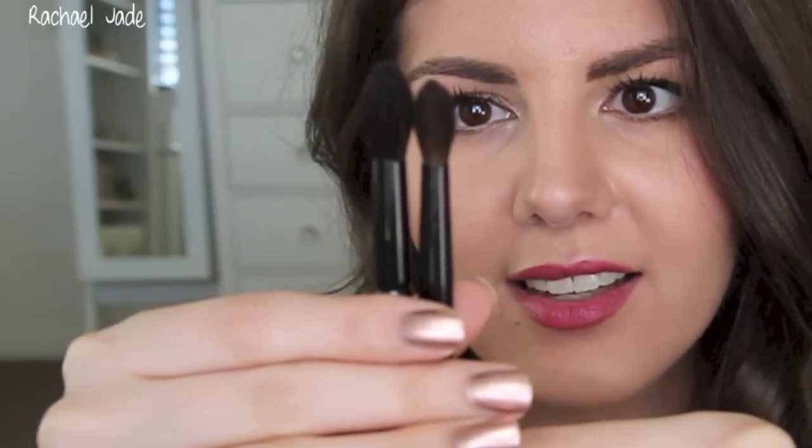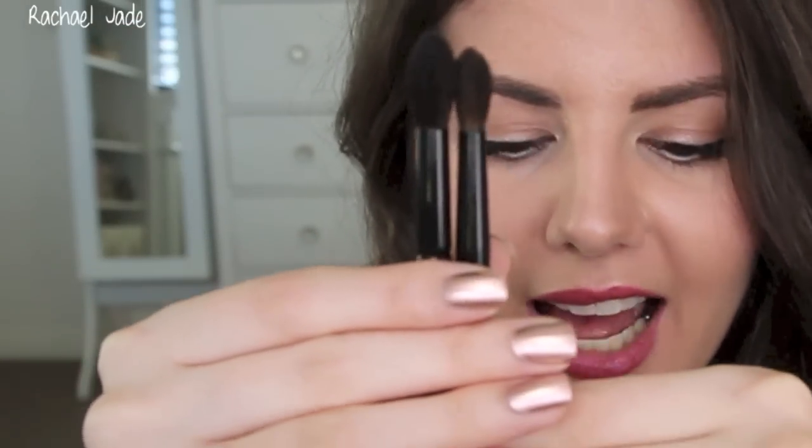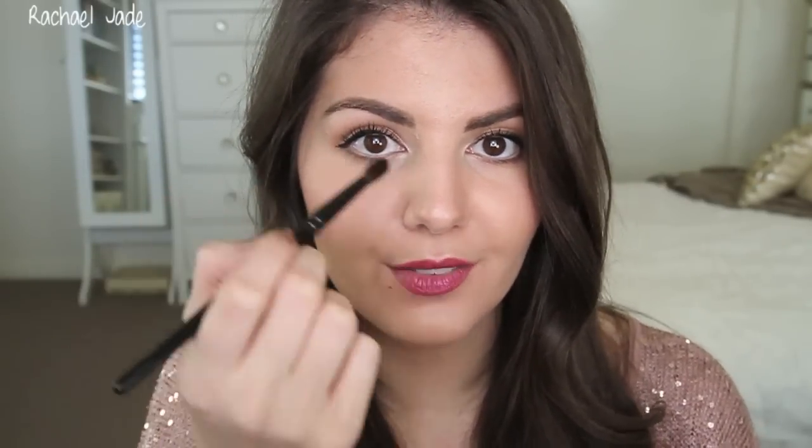Brush number four is a similar shape to brush number three but about two-thirds of the size. It would do a similar job if you have smaller eyes. This is probably your most versatile eye brush — use it to apply color on the lid, in the crease, and to blend out. It's really tapered at the end so you can get a really nice defined crease and then blend out the color. I really love this duo of brushes; I can basically just use these and not need any other brushes to apply my shadow.